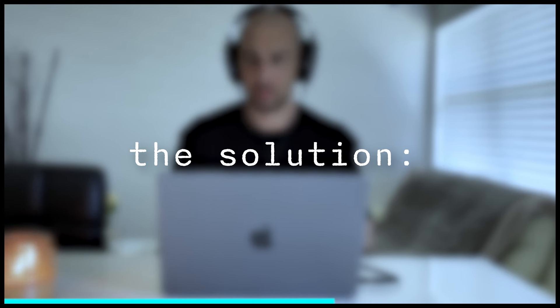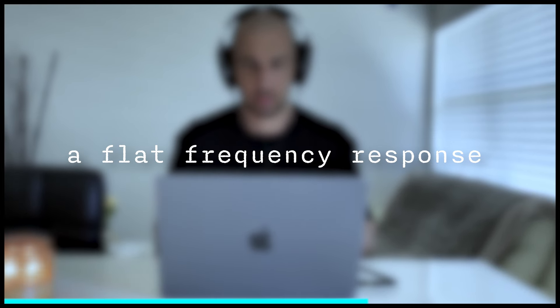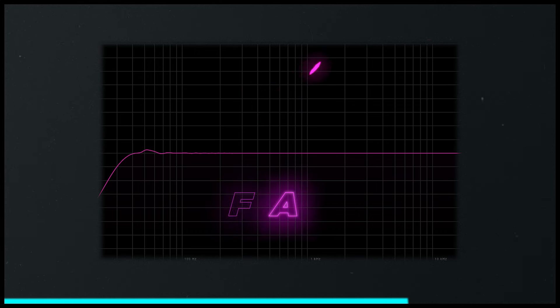Here's the solution. For mix translation, you want to be able to hear true sound — what's called a flat frequency response. This is that level playing field that all pairs of speakers and headphones will then color the sound from. So if you can make things sound good on a flat spectrum, it will typically translate across the board.